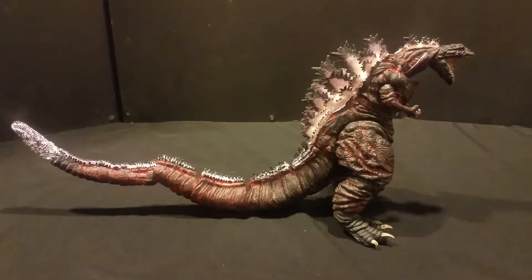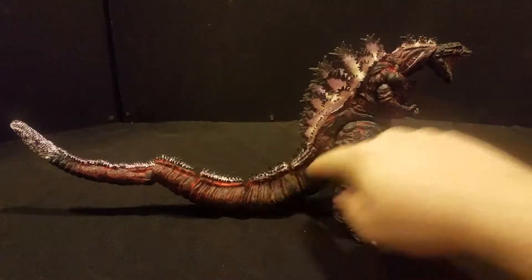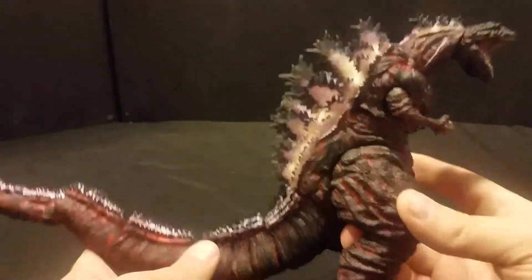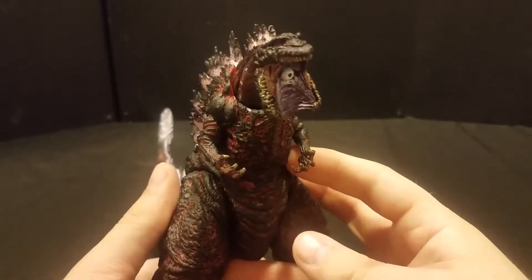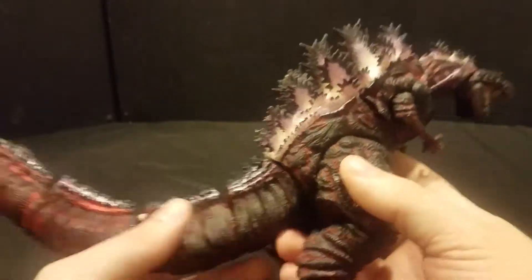This is the second version of it as far as I can tell. There's a version that doesn't have all the crazy glowing going on, but clearly I got the version with the crazy glowing. As you can see, this figure is a thing of nightmares, and I absolutely adore it.